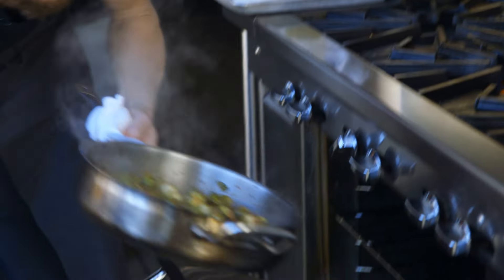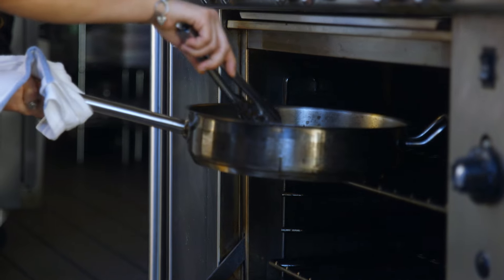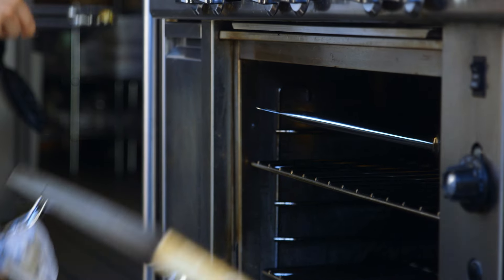That's going to take about five to six minutes in the oven. You're going to want to check them periodically — just taste one, pull it out, feel it, make sure they're tender.